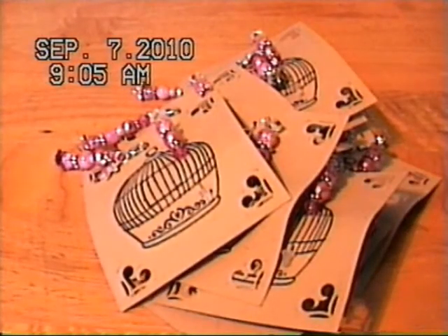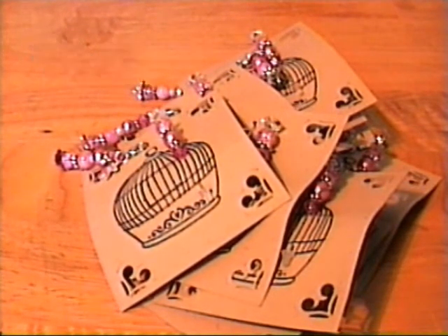Hi everybody, I'm back with another video and today I'd like to show you the charms that I made for a charm swap I'm in. You can find the charm swap — she has sign ups every month at cindyscroppingcorner.blogspot.com and you can also find Cindy on YouTube, her name is Cindy SMS.